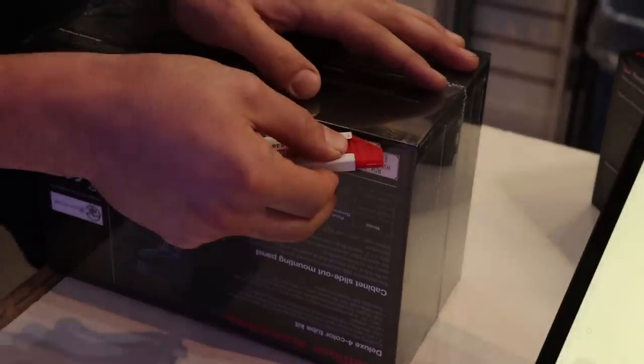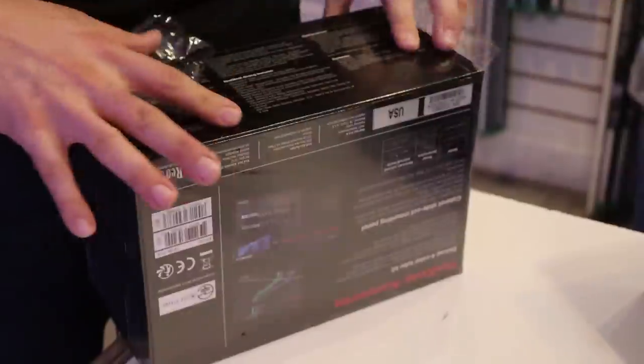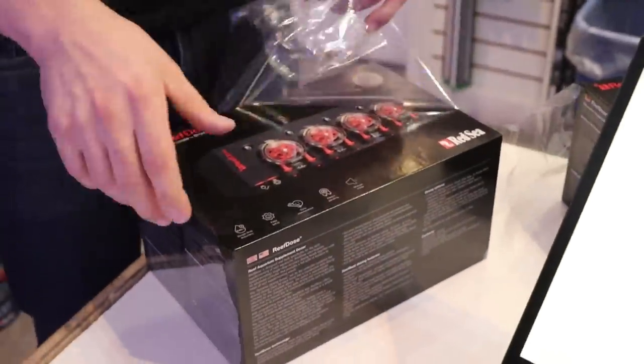I was about to cut it and Tia said no no, people like this — it's like ASMR. Does anyone out there watch ASMR videos? I'm going to unwrap it super slow, listen to the crinkle.